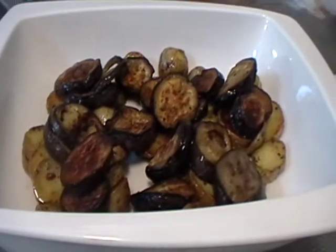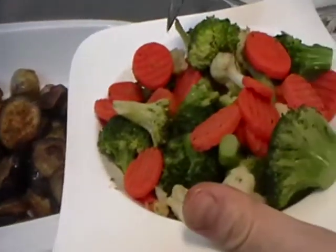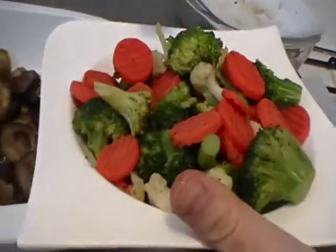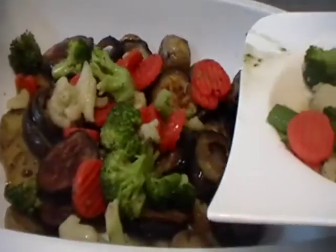Our next ingredients are fried vegetables — a mix of carrot slices, broccoli slices, and white cabbage slices. Put the vegetables on the top of the potatoes and eggplant.